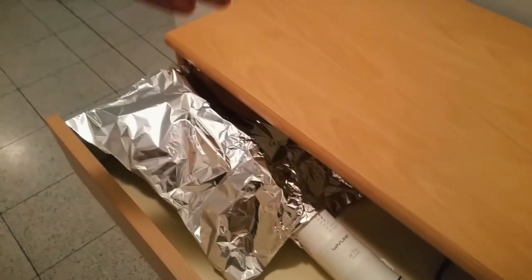It does block Wi-Fi signals, so it will reflect as well. And I will show you another funny hack in a bit.